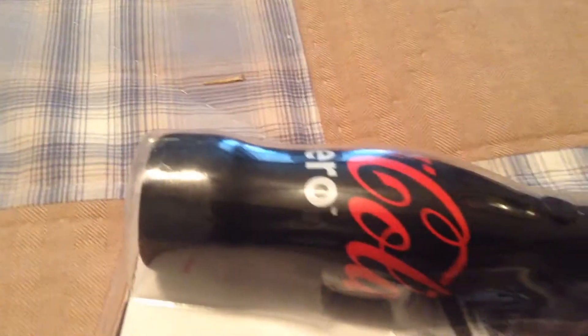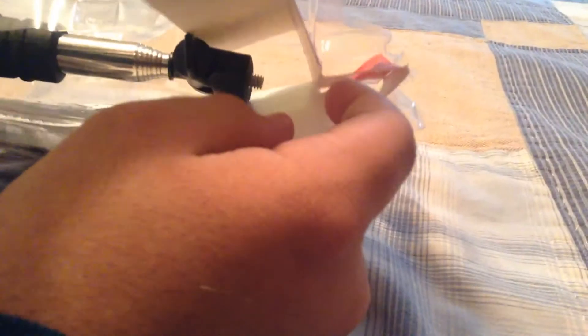What up guys, this is EthanDino52 and I just decided to do somewhat of an unboxing video of a Coke Zero selfie stick — right there. I just started tearing this thing open and it is difficult to get open. I got this a long time ago; it was a gift from my father — thank you, Dad.